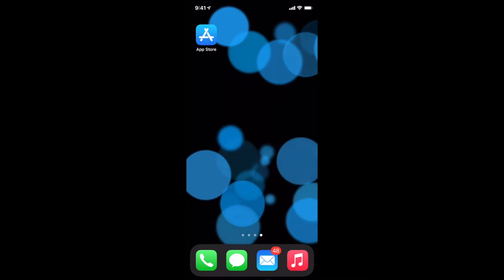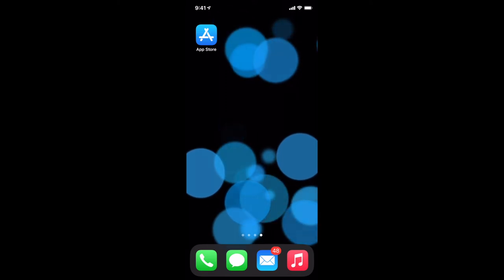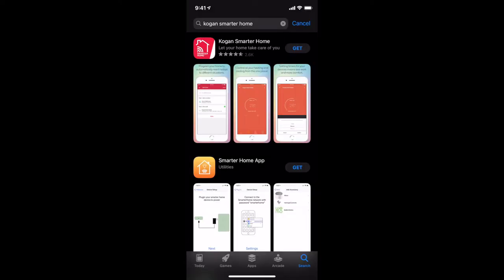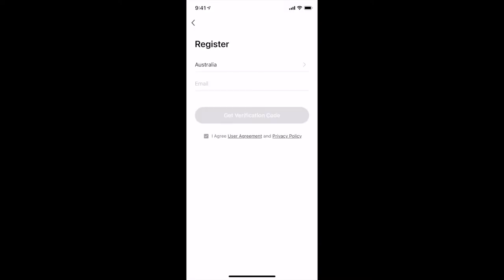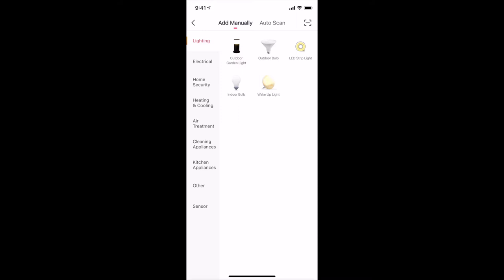First things first is to download the Kogan Smarter Home app from the iOS App Store. I'm doing this from my iPhone, so I'm going to open up the App Store. Here it is — Kogan Smarter Home. First things first is to register for a Kogan account. You select your country, then your email address, and then get a verification code. The next step is to add our device — you can see it says 'add device'. Within here you've got a list of all the hardware Kogan offers, so you can pair your hardware into your Wi-Fi network. Once your doorbell is plugged in and powered up, find the doorbell listed under home security.